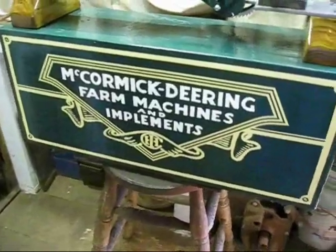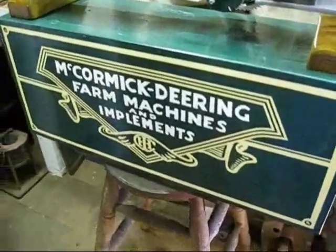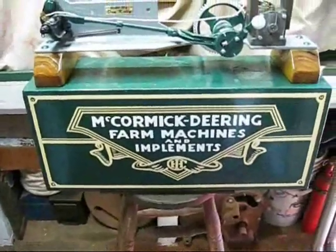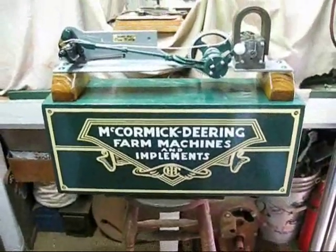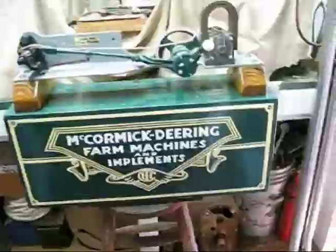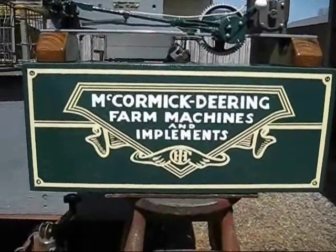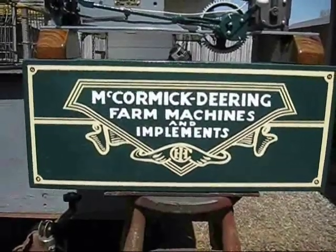I do have a couple more projects. Using some country boy logic — Shopdog Sam here. Thanks now.